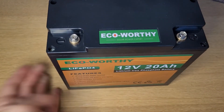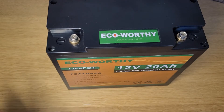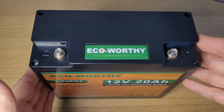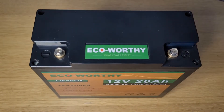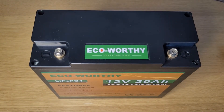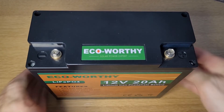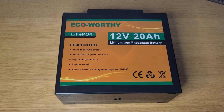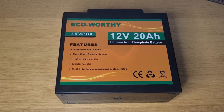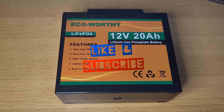To conclude this review: it does exactly what it needs to do, and I found the company really helpful. Regarding price, click the link in the description to see the latest — I found it reasonable personally, but check that out for yourself. I've also put a video together showing this connected up to an inverter so you can see it in action. Thanks for joining me — if you found this helpful, please click like and subscribe to the channel.